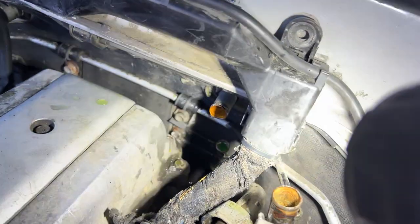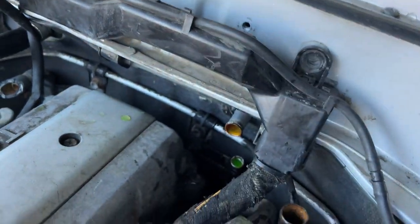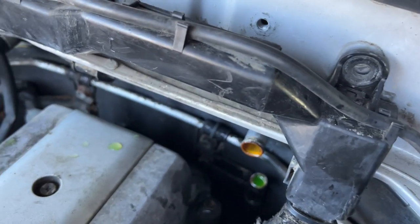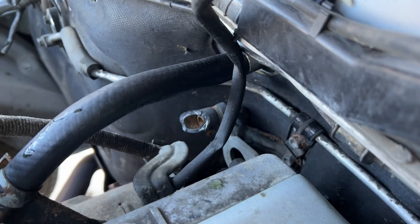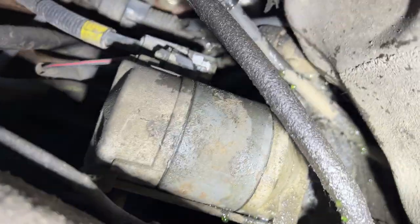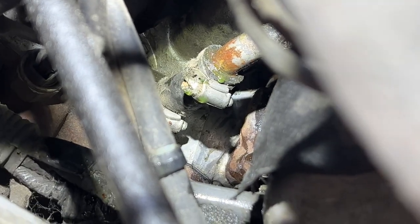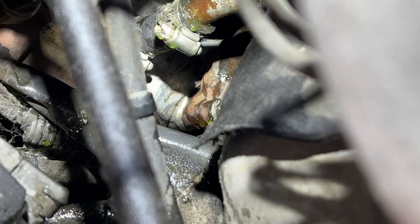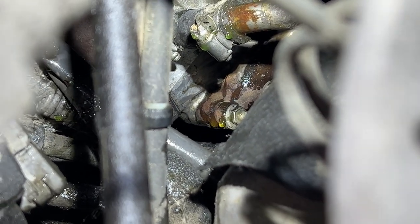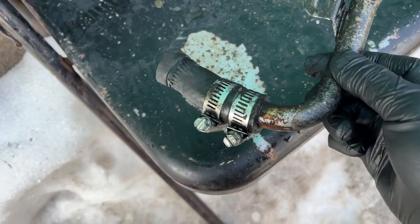Make sure you don't damage your hard line right there — that's your heater core. The one that's green going down there is the rear heater, which we've already deleted, so that doesn't matter. With the front driver's tire removed, you can see — here's the pesky heater hose, and those two bolts right there — that's what we're going for. I think we might be able to get it from here.